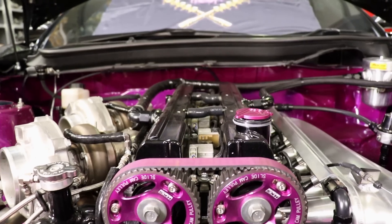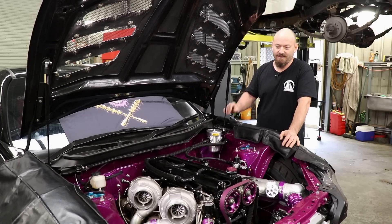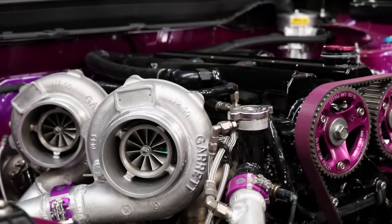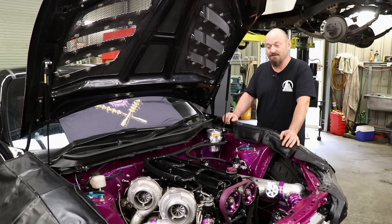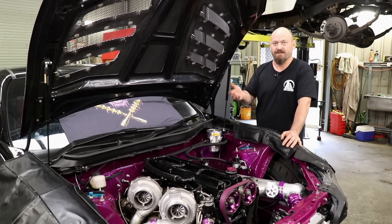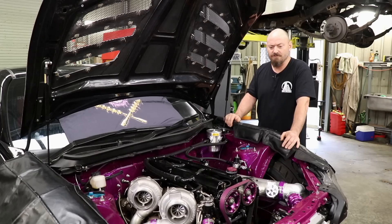The engine — you can't miss that. It's obviously a 2JZ, and that's what everyone with an 86 wants or thinks they want. It is actually a 2JZ GE block with a 2JZ GTE head, built by Golby's Parts in Toowoomba. It's rated to 900 horsepower, so it's kind of like a careful rebuild — forged pistons, 10-to-1 compression, H-beam Spool rods, 282 Cam Tech cams. It's got ARP studs and things like that — just reliability items, nothing too crazy.